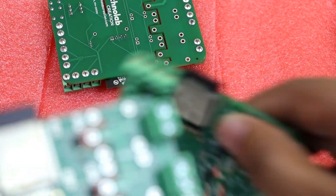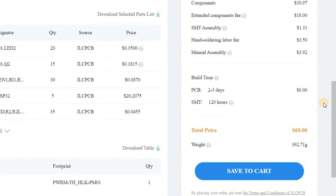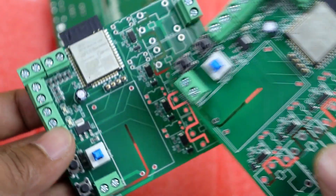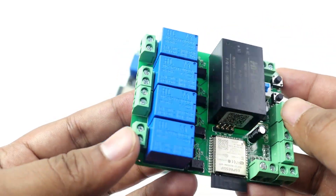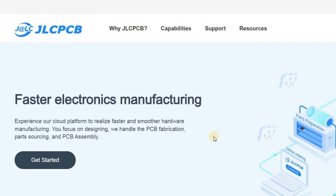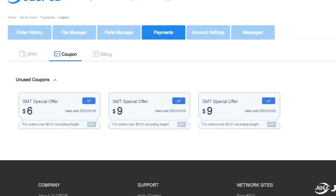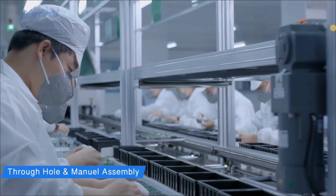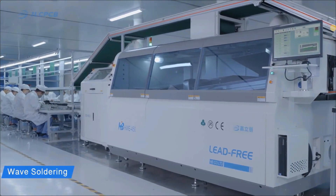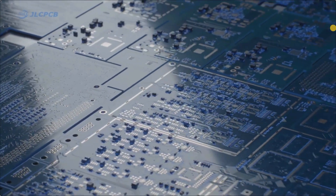Now let's talk about pricing. I got 5 assembled PCBs for just $69. This price range is pretty okay for me because the ESP32 chip is a little costly. So approximately I got each PCB for $14, which is a great deal. You can also try out JLCPCB assembly services for your project at a very affordable cost. JLCPCB also gives lots of coupons for their assembly services, providing low price and fast delivery which saves your money and time. That's it for this video — thank you so much for watching. Take care of yourself and we will meet in my next video. Bye bye.